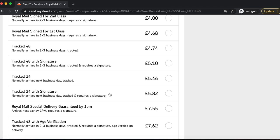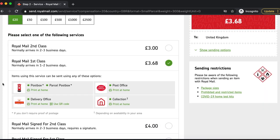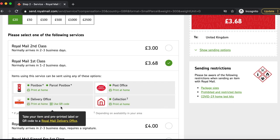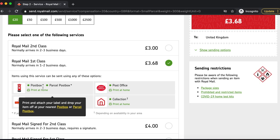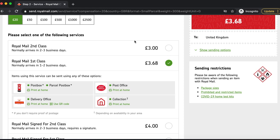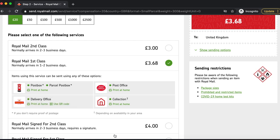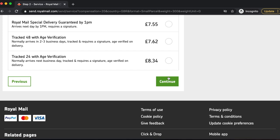I'm going to go for Royal Mail First Class as it's the most convenient for my budget. They also let you know where you can drop items off — at the post box, post office, delivery office, or collection. My item won't fit through the post box, so I'll opt for the delivery office. I usually always go to my delivery office because there's a shorter queue than the post office. If you can find your nearest Royal Mail delivery office, you will save yourself so much time.